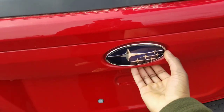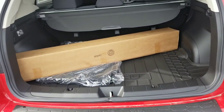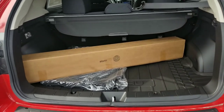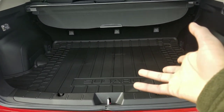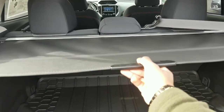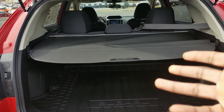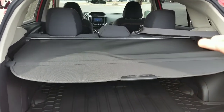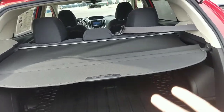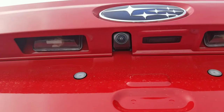This one is actually a manual latch — you've got to pull it all the way up, unfortunately. The amount of space back here I feel like is, like, suburban SUV size. You've also got this privacy cover in case you ever go to the store and put groceries in there — you don't want people looking through your trunk seeing what you got. And like every other car nowadays, you do also have your backup camera right there.